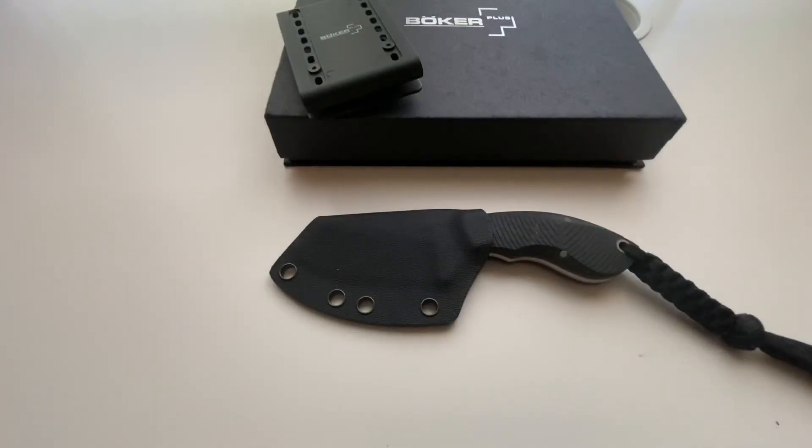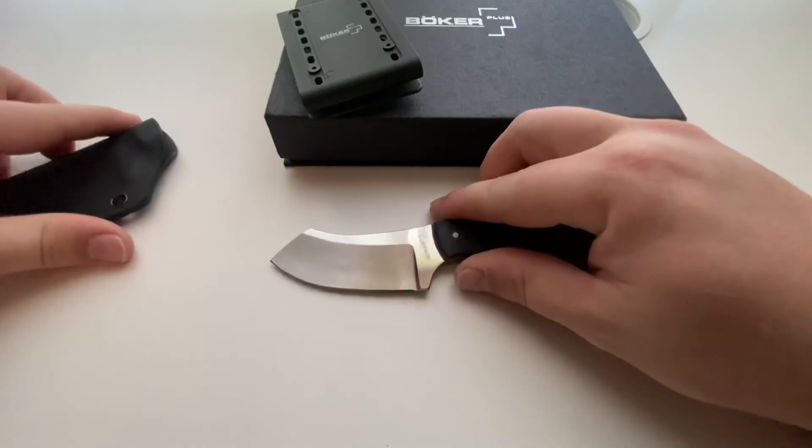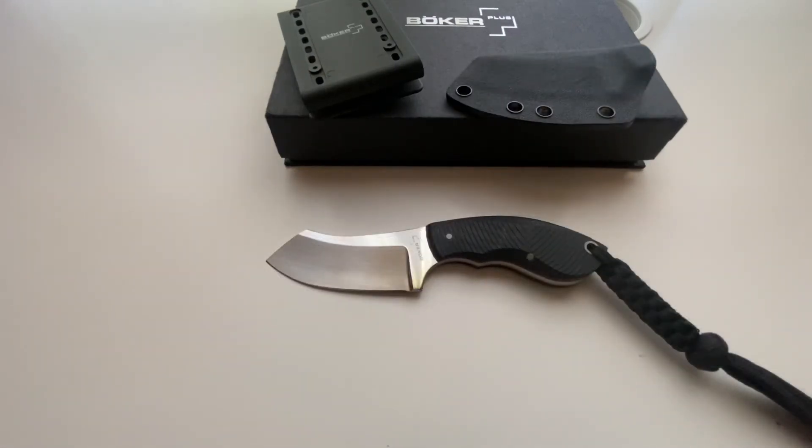In my humble opinion, Jesper Voxnaes really nailed the design. His trademark flowing lines, minimalist design, and gentle curvature to the blade — I really like the look and feel of a lot of his knives. He's done collaborations with CRKT, Boker, Spyderco — the list goes on — and many of his knives feature this distinct blade shape and a very deliberate and intelligent design.